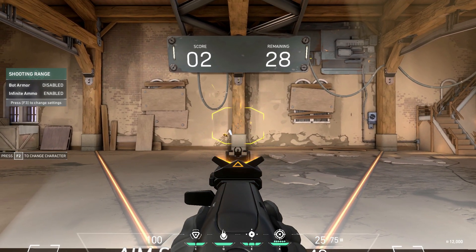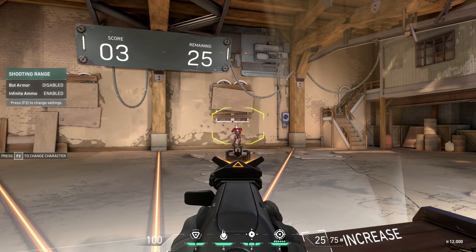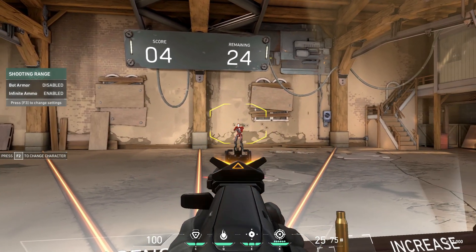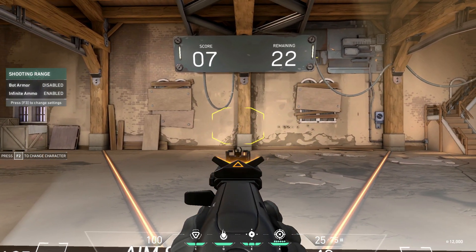Remember to keep practicing, as you need to get your muscle memory to start setting in. Before you jump on and start playing some matches, head into this practice area and get on the range almost like a refresher for your aim.